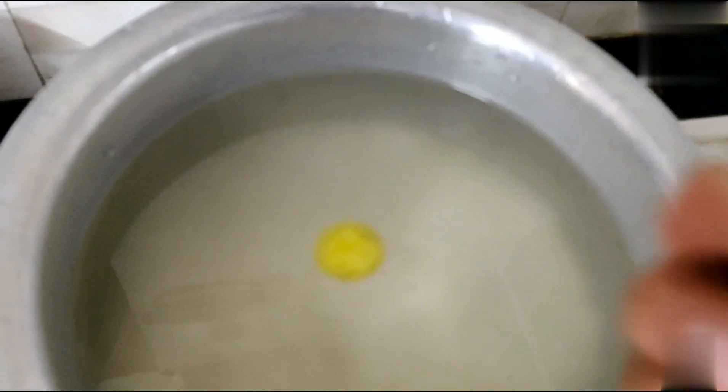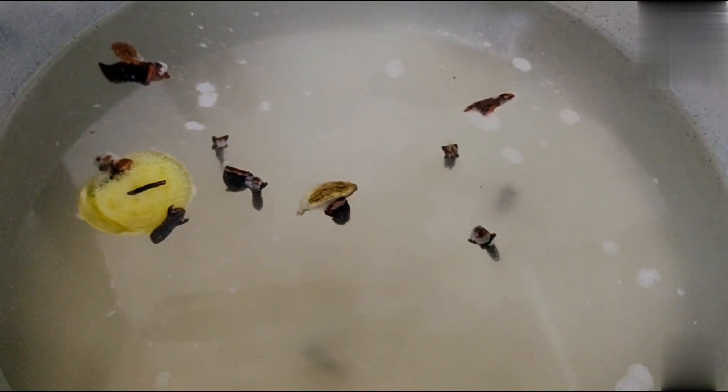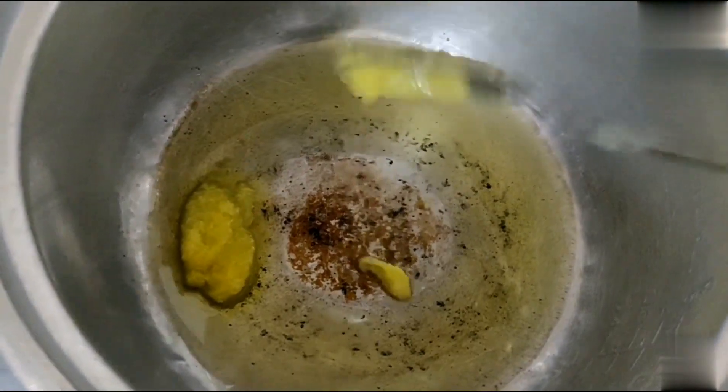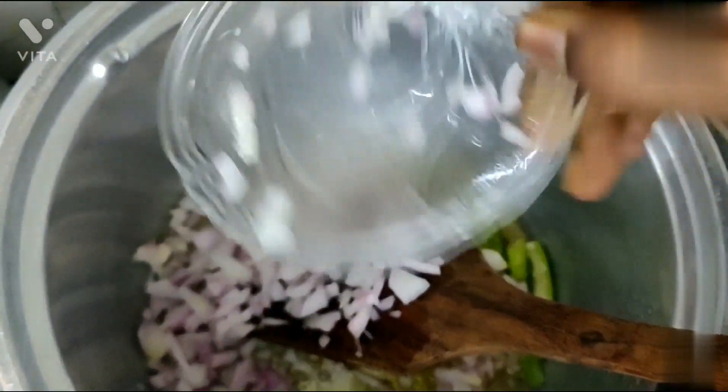Add some oil. Let's cook. Now add oil into your pan, now add some beans.